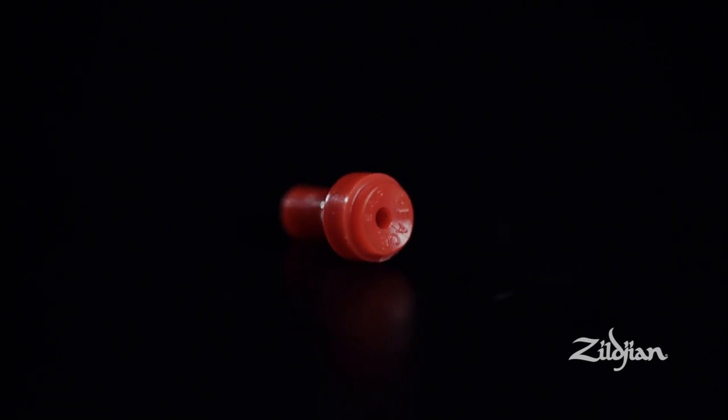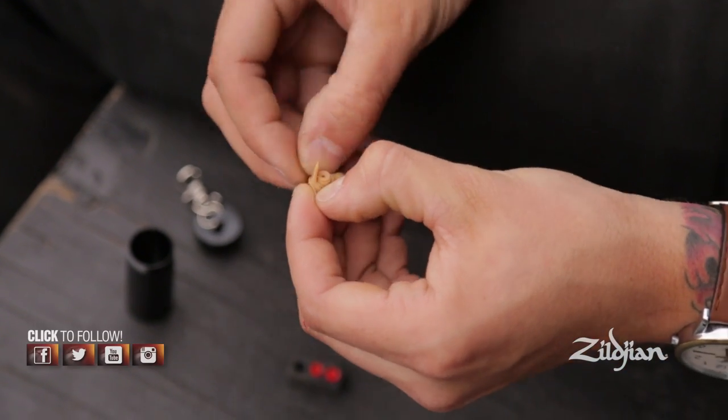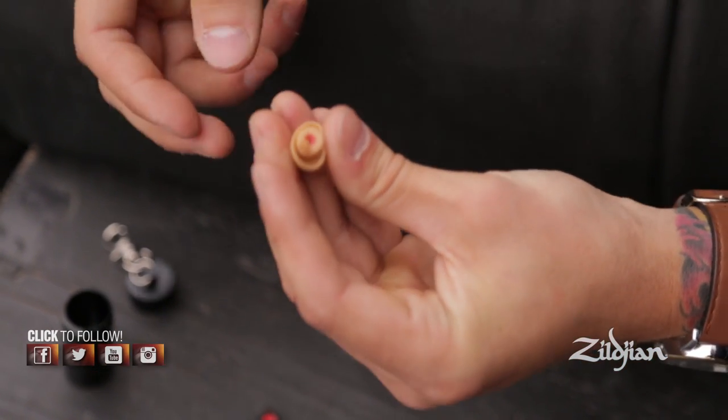So how do we change the filters out? The easiest way to do it is to pull it down over the edge of the filter and then it just comes out. And then you can take the other filter that you want to put in — just a couple of seconds.